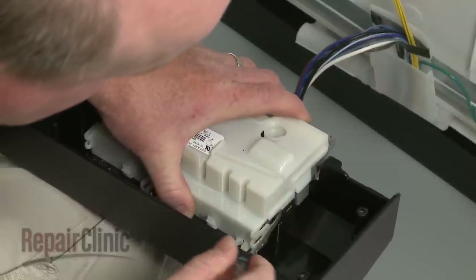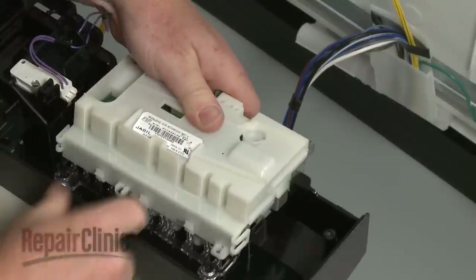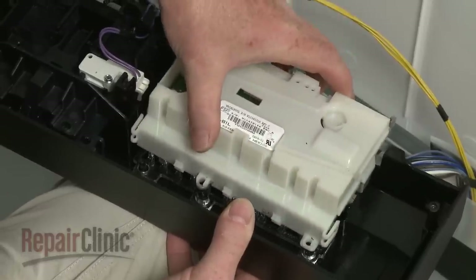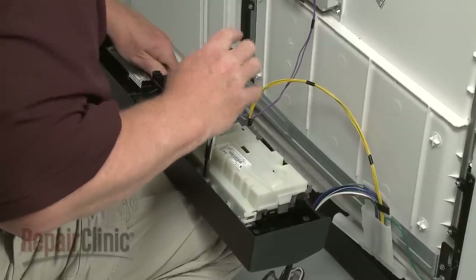Now pull the tabs back to release the old board. Install the new control board by aligning it in the control panel and snapping it into place. Reinstall the screws to secure.